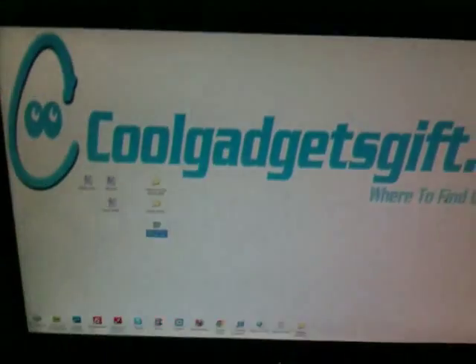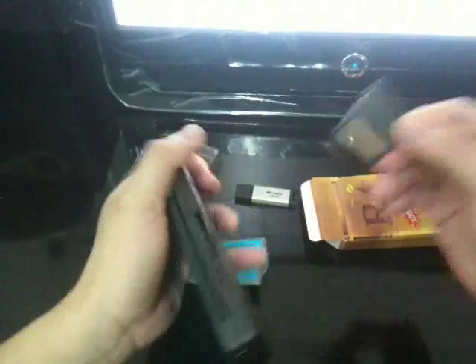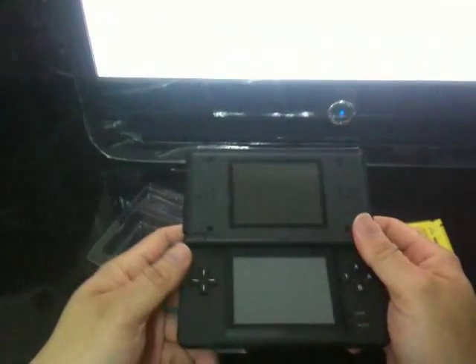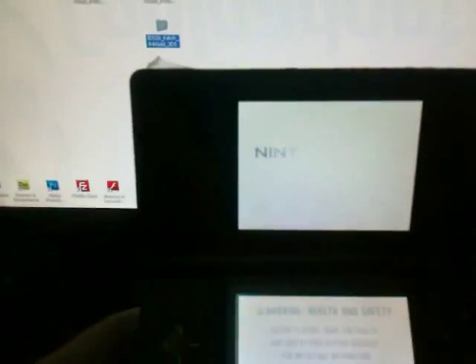We are going to show you — let's first see what happens if we didn't put the memory card into the flash card. It shows nothing, and the Nintendo doesn't show our displays.